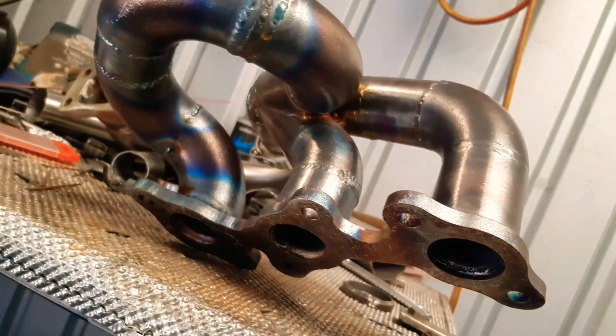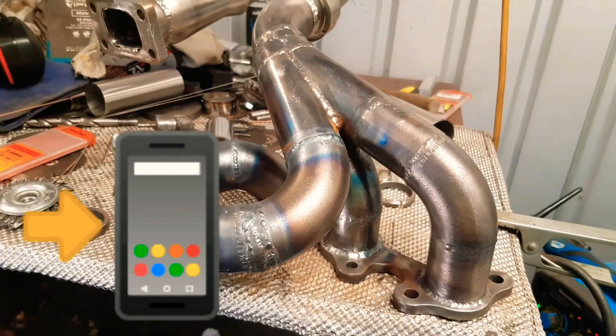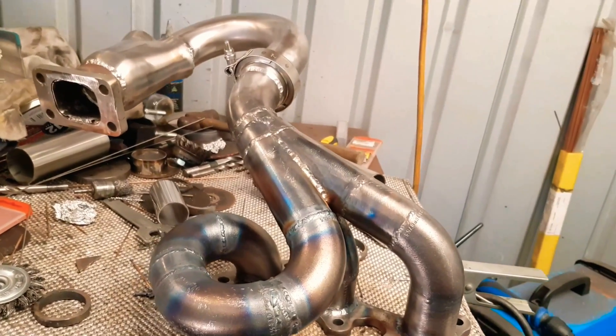The collector part itself I actually bought pre-made from eBay, which made it a lot easier to fabricate. And that's the front manifold there.